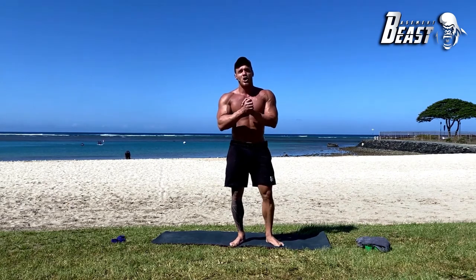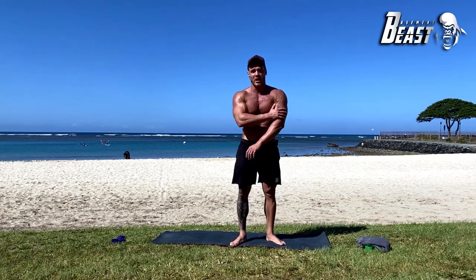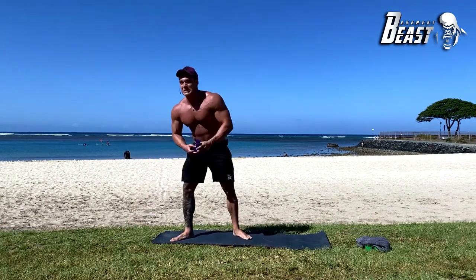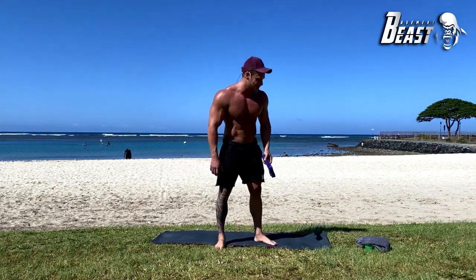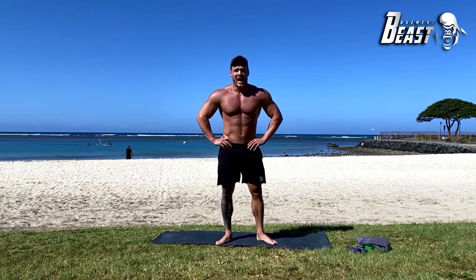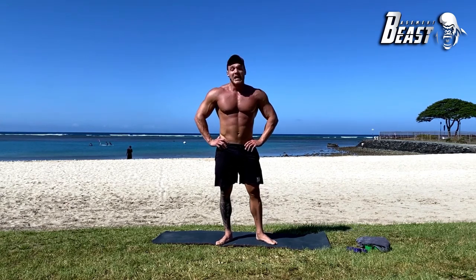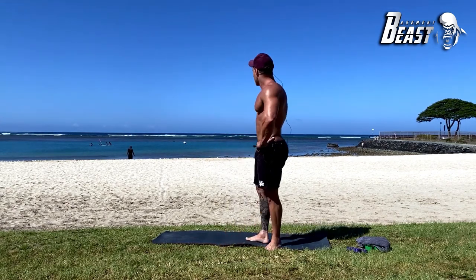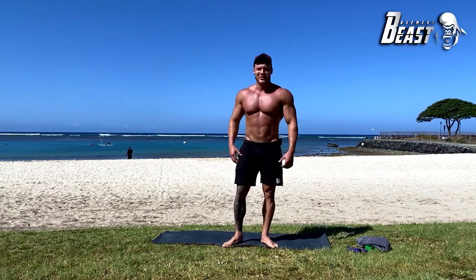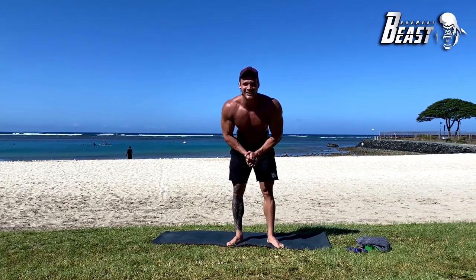I'll see you for the next workout. This week we're doing ab day — usually the next workout would be shoulders and arms, but since we're waiting for your Basement Beast bands to arrive we can't really do arms without them. So we're doing a 20-minute ab workout this week, then starting next week it's shoulders and arms. Another beautiful day in Hawaii — aloha, excited to be a part of this.